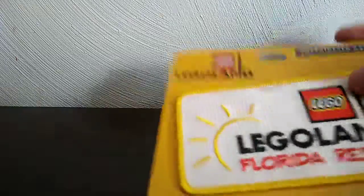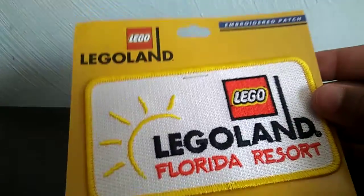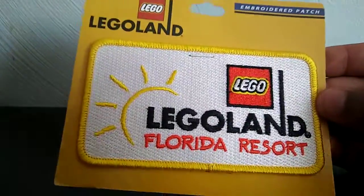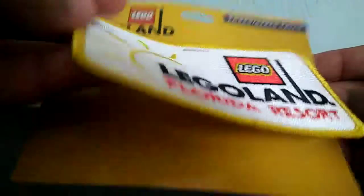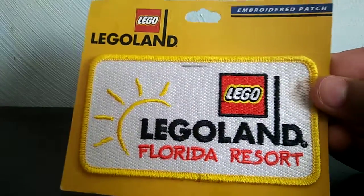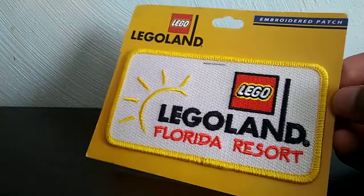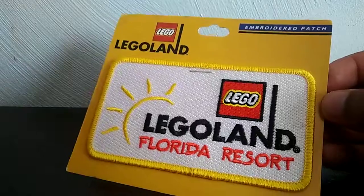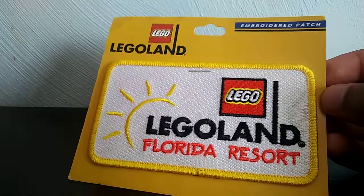I also got this at Legoland. I'm so surprised — I got this one last year and I still haven't shown you guys this. I don't know if this is an exclusive, but it's just a raider patch and it's attached to your random footbag. And that's what I'm gonna do for the new school year — it's probably gonna be in a back-to-school video. And yeah, I'm gonna see you guys in the next video. Bye!